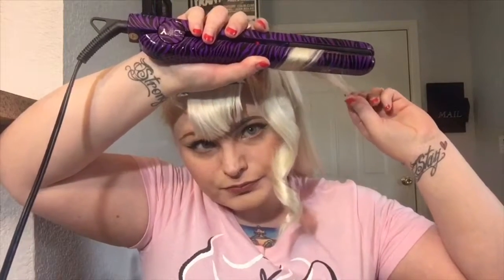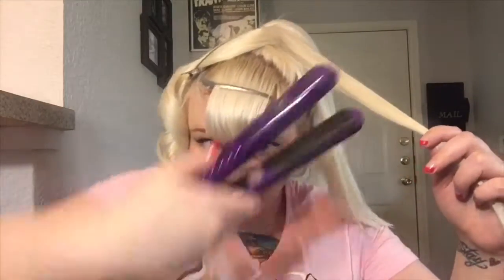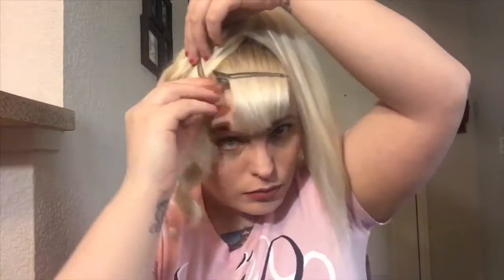I'll just go back and redo that part. We're not going to pin curl it or anything, we're just going to leave it. I'll put it to the side with my duck bill clip and we're going to go on to the next section. Do the same thing — go under and then flip towards you — and then just keep doing that for the rest of the ponytail.